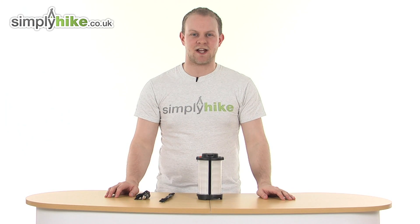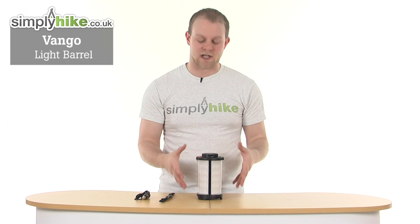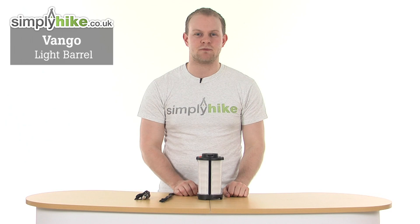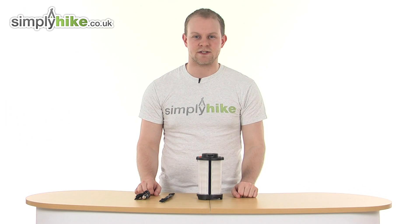Hi and welcome to simplyhype.co.uk. Today we're taking a look at the Van Gogh Light Barrel, a really great compact and lightweight item, easy to store into a backpack or rucksack. It's ideal for taking if you're hiking or camping and you know you're going to be in low-light conditions.